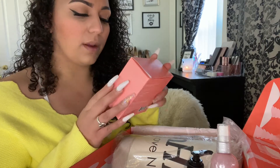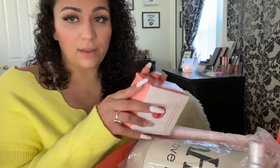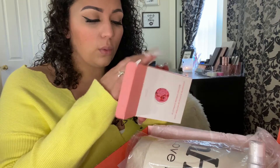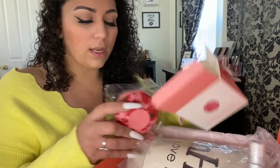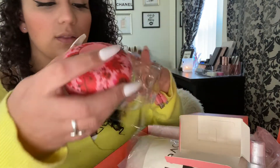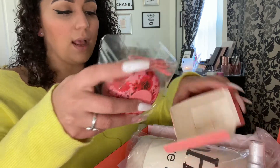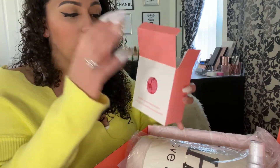I ended up picking the Bluetooth shower speaker and I'm super excited! My girls love to listen to music so I thought this was really cool. It comes with a charger and you can answer calls and hang up right on it. It's actually pretty loud — this would make a really good stocking stuffer too.